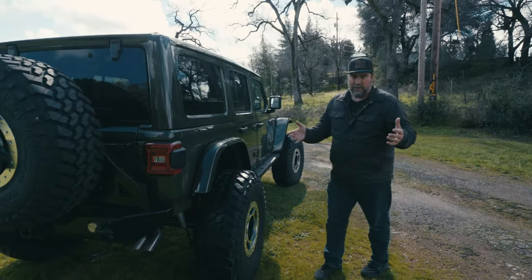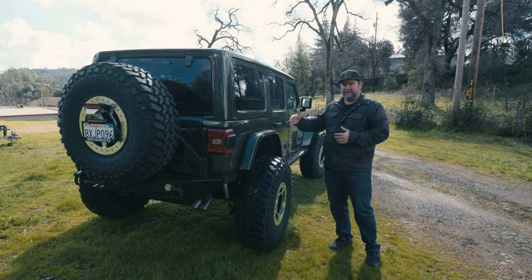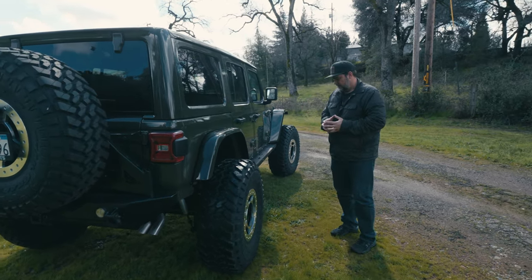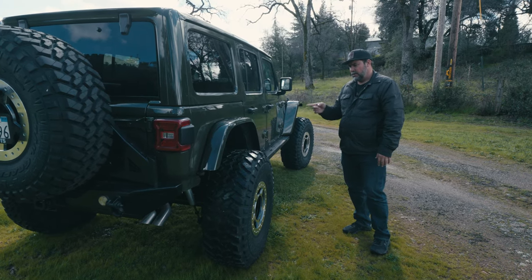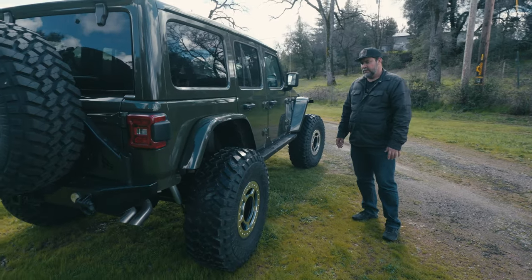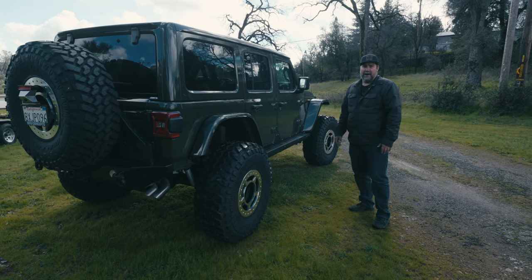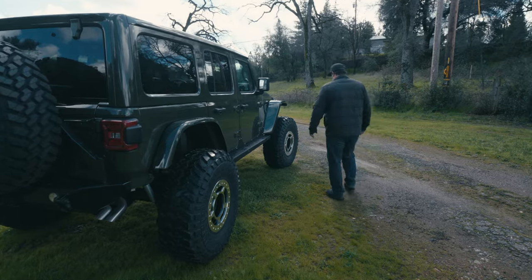One of the things we did on this one — being that it's a 392 V8 — is we found that people sometimes complain about 5.13s and 5.38s being too low for fuel mileage, because we do have a bunch of overdrives in the transmission. So on this one we went with 4.88 gears in the Curry high-pinion 70s front and rear, with Eaton E-Lockers, hoping that'll bring the RPM down a bit. It is an 80 mph drive-it-to-the-airport 392.